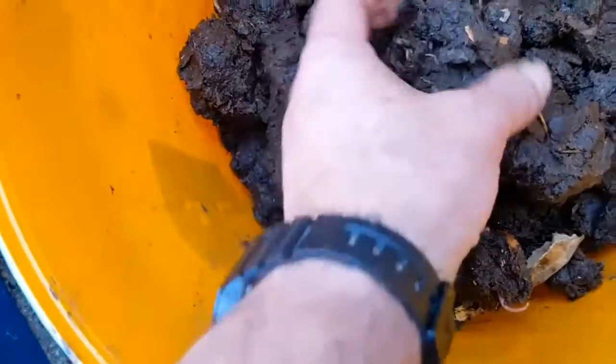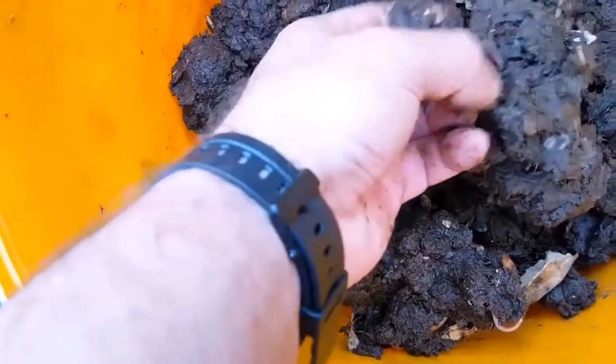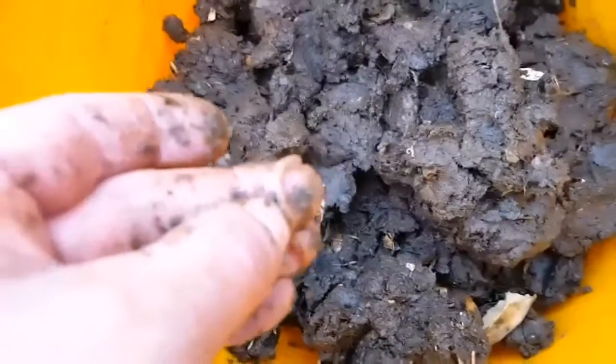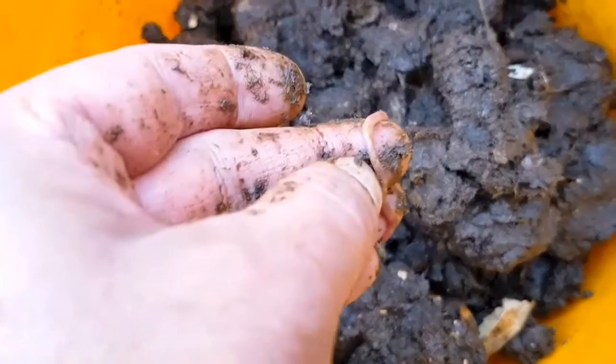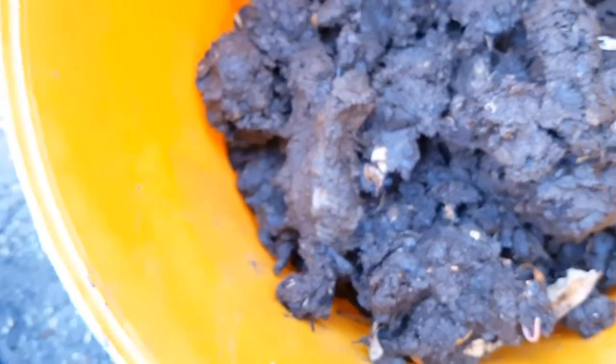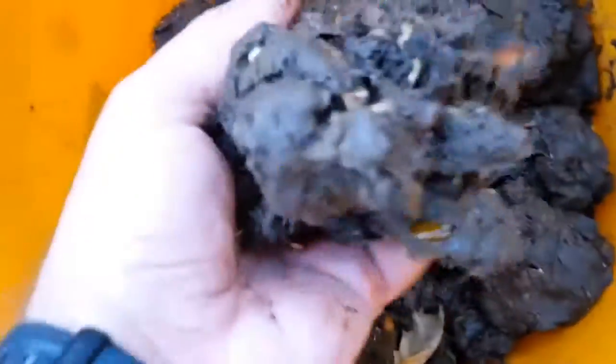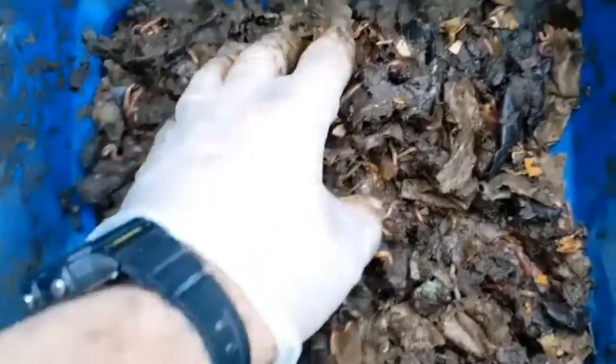I've just spotted a worm there so I'm going to remove him. This wet stuff is probably full of very tiny worms, but the problem is it's so wet and so dense you can't actually see them — they're as thin as a thread when they just hatch. So as this dries out slowly, they'll start to become more visible and I can remove them.